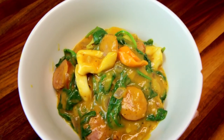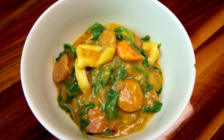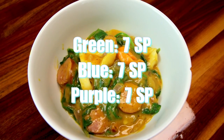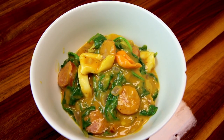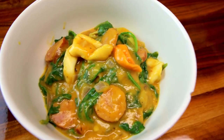With the couple of changes I made, this comes in at seven points per serving on all three colors. If you make it according to the original recipe it'll be ten points per serving on all three colors. It looks good and smells delicious — I keep making all this pumpkin stuff even though my husband doesn't like pumpkin, so let's see what he thinks.